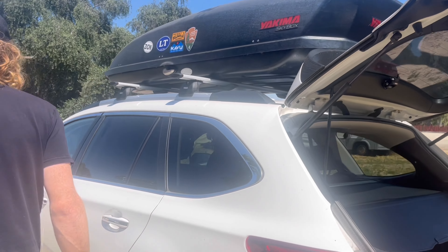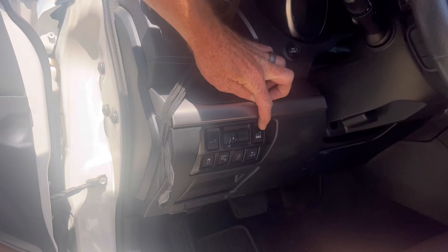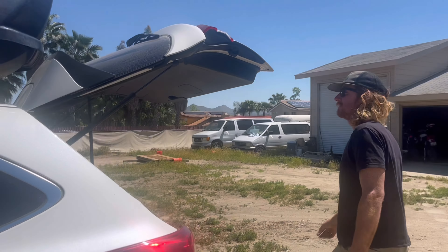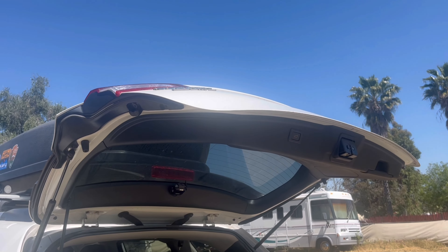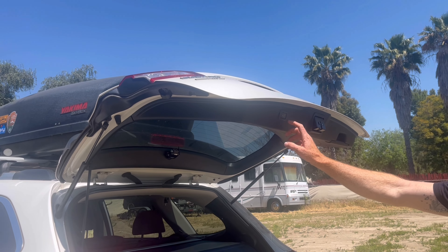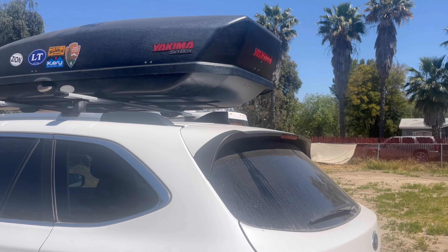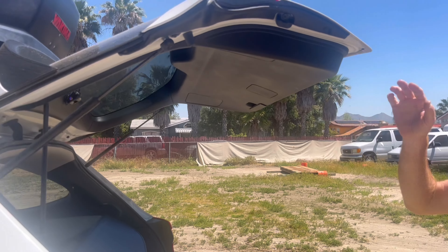Now go inside — there's the memory button on the hatch. Go ahead and lock that in, then go back to the rear and press and hold it for three seconds. To reset it, go back to that button, turn it off, and it completely resets back to the factory setting.